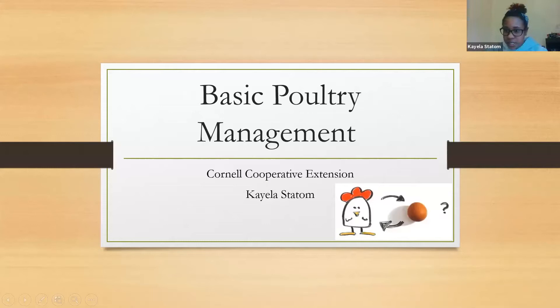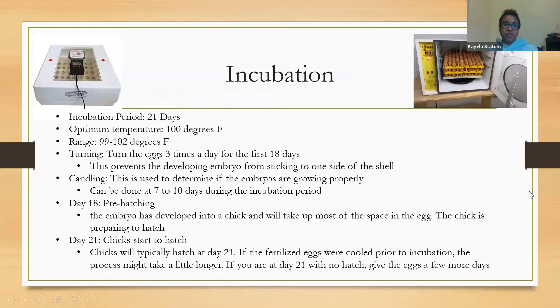We're going to start with incubation. Your incubation period is 21 days and your optimum temperature is 100 degrees Fahrenheit. You can have a range between 99 and 102 — too cold or too hot will definitely lower your hatch rate. Make sure that you turn your eggs three times a day for the first 18 days to prevent the developing embryo from sticking to one side of the shell.